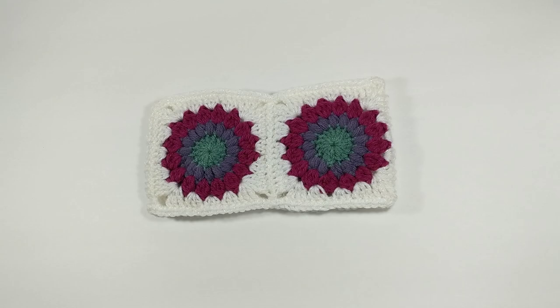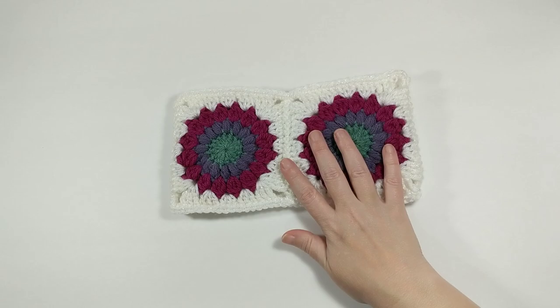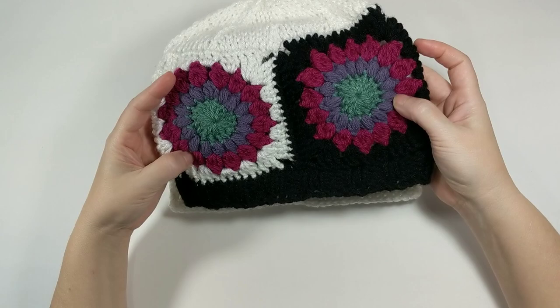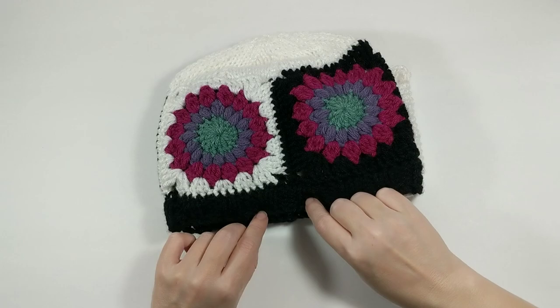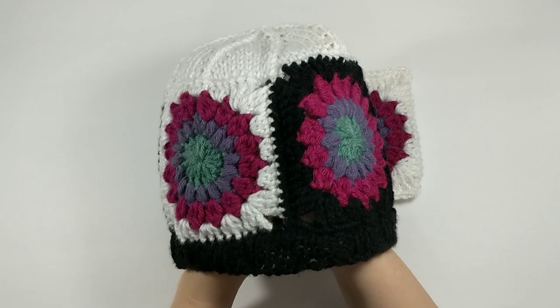For today's tutorial I am going to show you how to turn this beautiful granny square ear warmer — which has its own tutorial listed down below in the description — into a beautiful knit hat. You might be asking yourself, why would I want to knit onto my crochet? There are a couple of reasons I prefer it. I really prefer the ribbing you can get with knitting as opposed to crochet, and I just find it way easier to knit a hat closed than to crochet one closed.